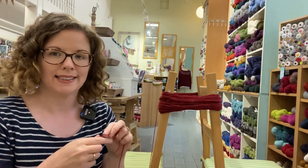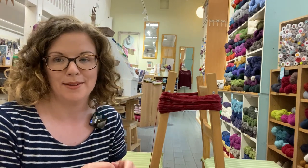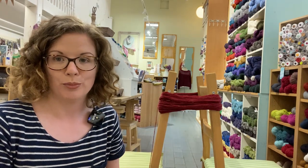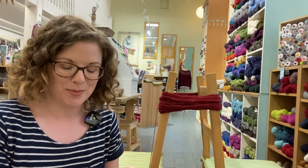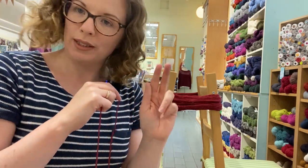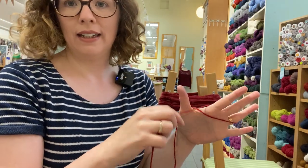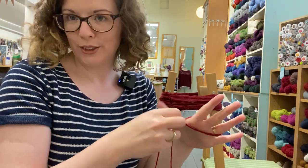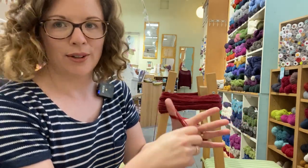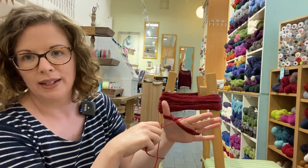I'm going to show you how to make a centre pull ball. They're nice to look at and a little easier to work from — it stops your ball from rolling around on the floor while you're working, and the yarn feeds nicely out of the middle. You want to start by creating a figure of eight — just wrap it around your thumb and two or three fingers, whichever way you prefer. It feels a little bit like playing cat's cradle. You want to do that about 20 times to get started.